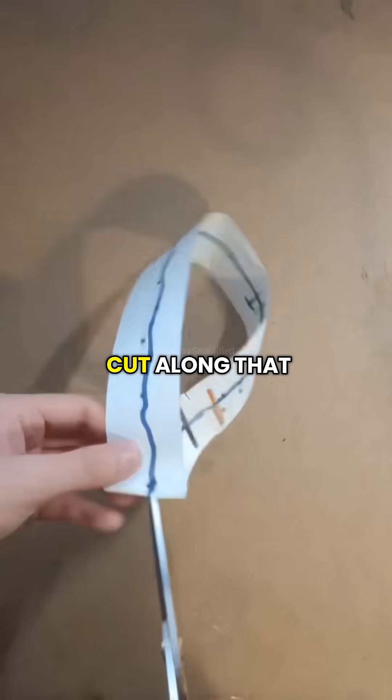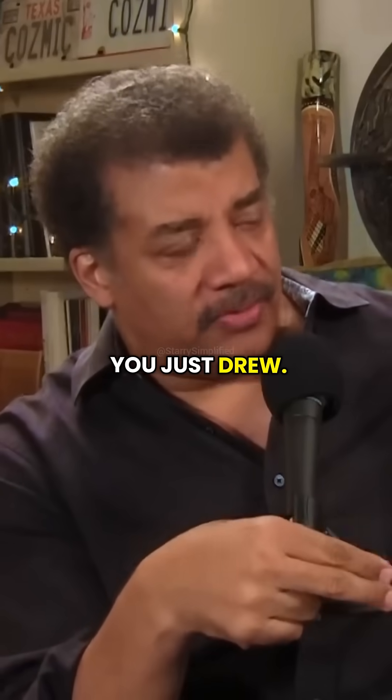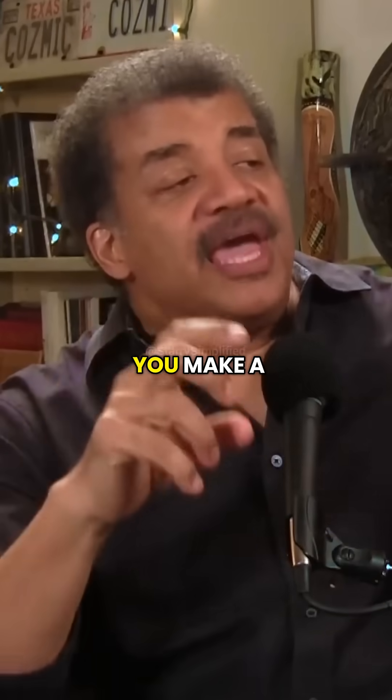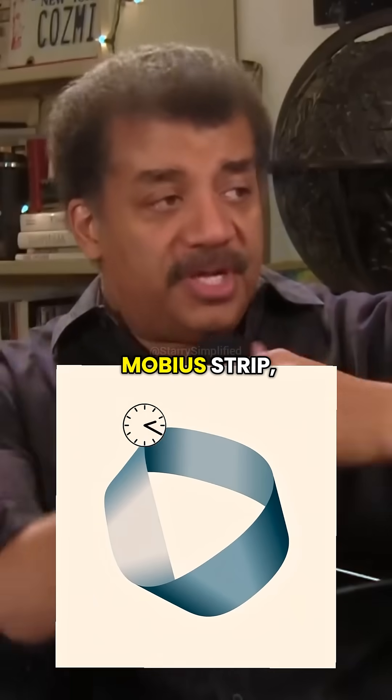And if you cut along that line — if you cut it in half along the line you just drew — you make a single loop twice as big.